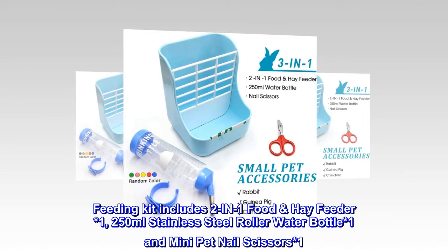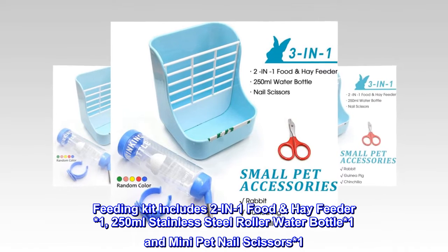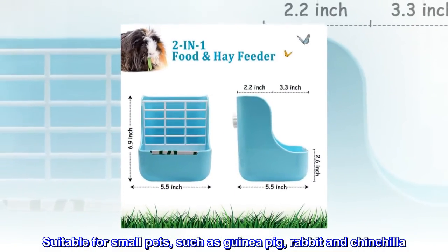Feeding kit includes a 2-in-1 food hay feeder, one 250 milliliter stainless steel roller water bottle, and one mini pet nail scissors. Suitable for small pets such as guinea pig, rabbit, and chinchilla.